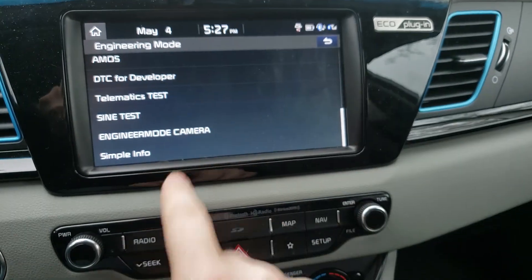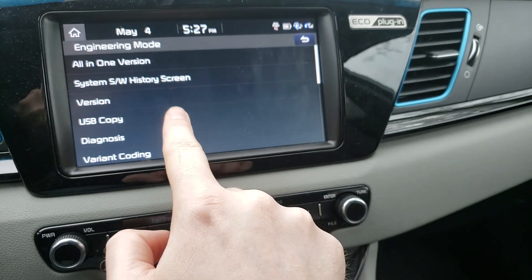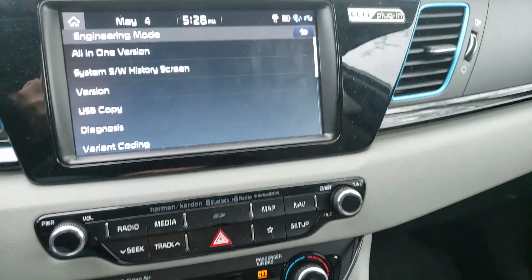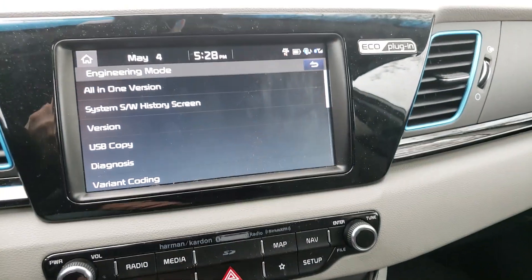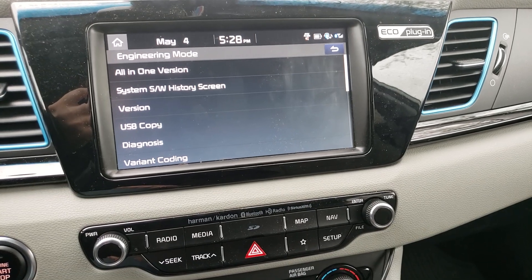I haven't really gone through these menus to see what's in here yet, but I think there is a way that you can enable being able to plug in a USB drive to sideload software and things like that. So hopefully this helps some others out there.